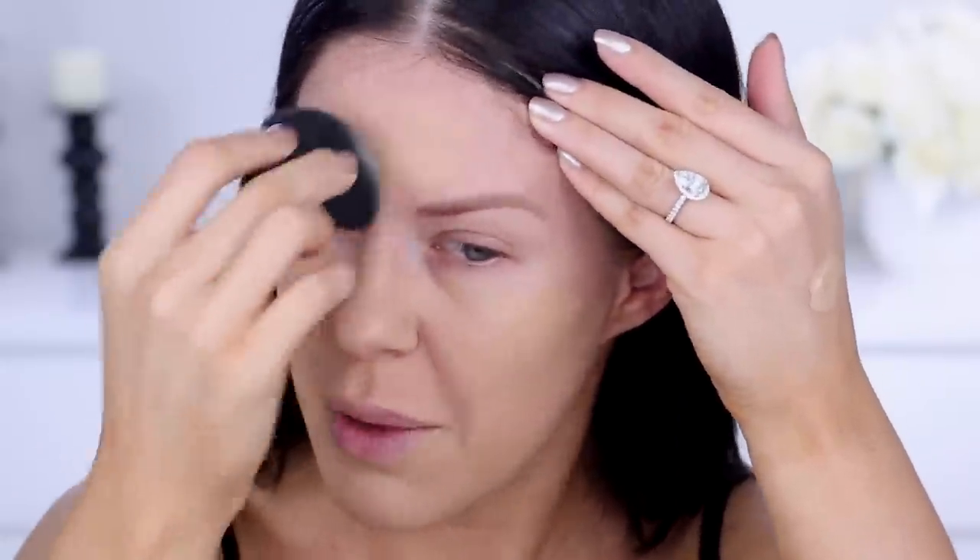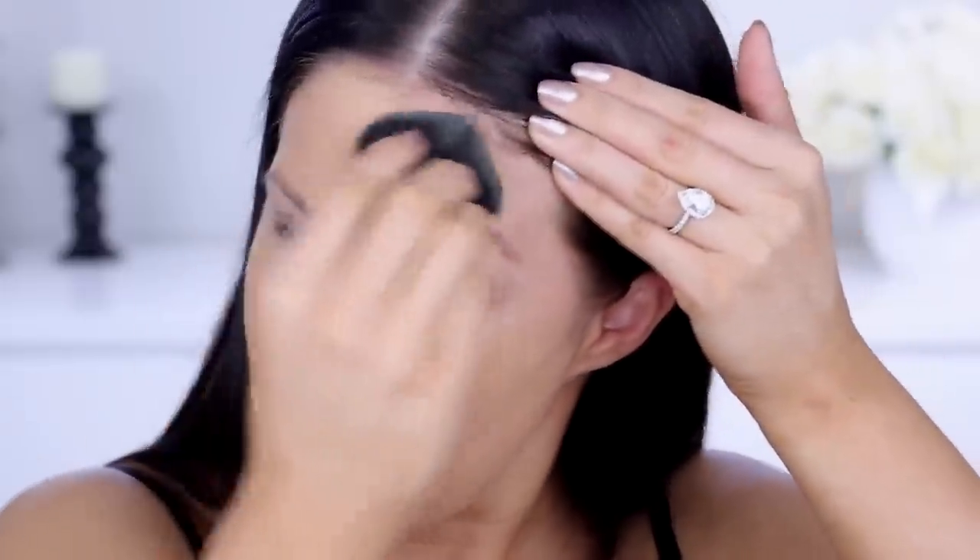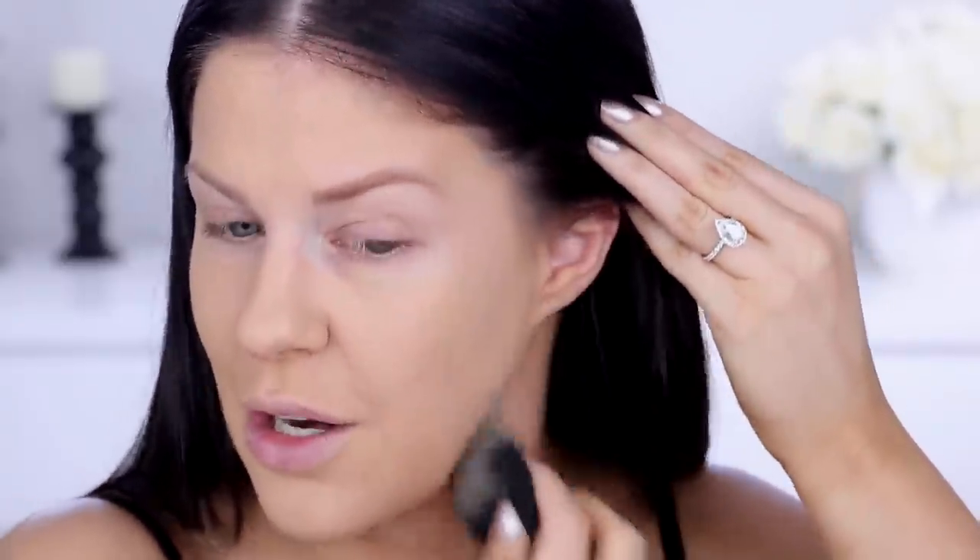One thing I will say about this foundation is it does actually oxidize or dry down quite a bit. I discovered this when I swatched it on my hand in an Ulta store in the States — about 20 minutes later I looked down and the shade was so much darker. So go one to two shades lighter than you think. Swatch it on the side of your face or neck and walk around for a little while before choosing a shade, because the color when you initially apply it is not the same after it dries down.